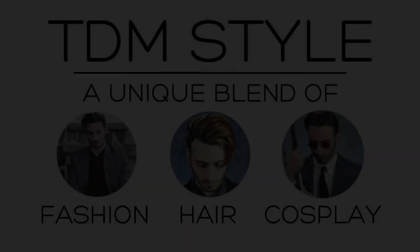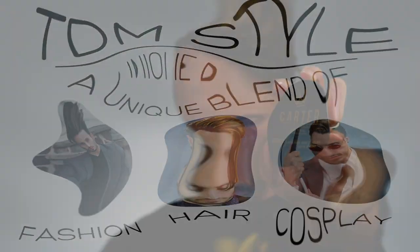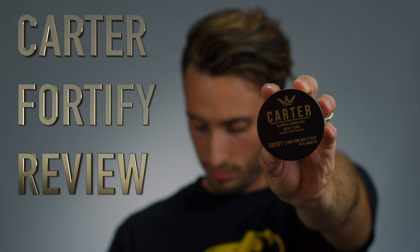Hey guys, it's Matt from TDM Style here and welcome back for another Honest Review. Today we're going to be taking a look at the Fortify Clay from Carter Supply Company. Carter is one of those companies that can be a little bit under the radar for some people, but they do make some really great hair products. I'll say right off the bat, there is a lot to like about this clay, and there's one thing that I really don't like about it, so let's get into this review.